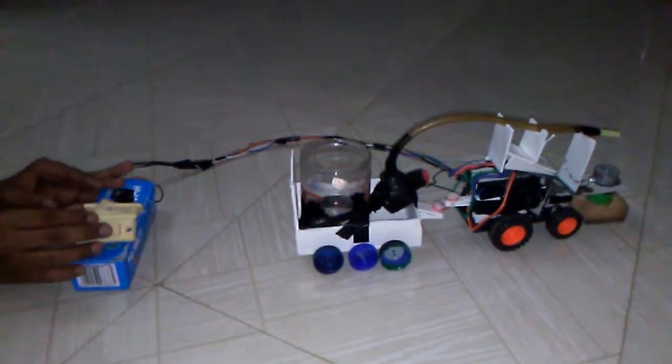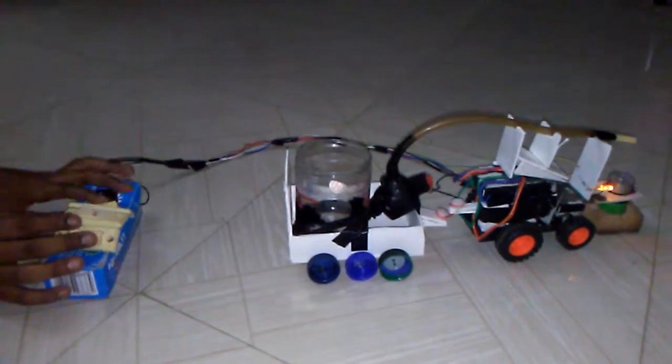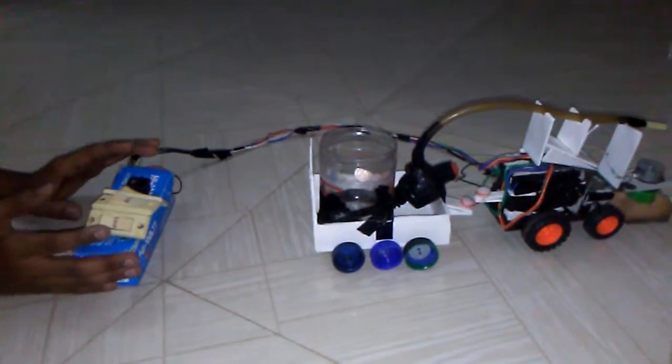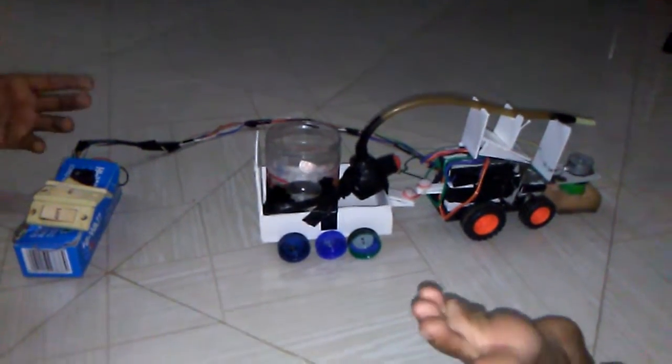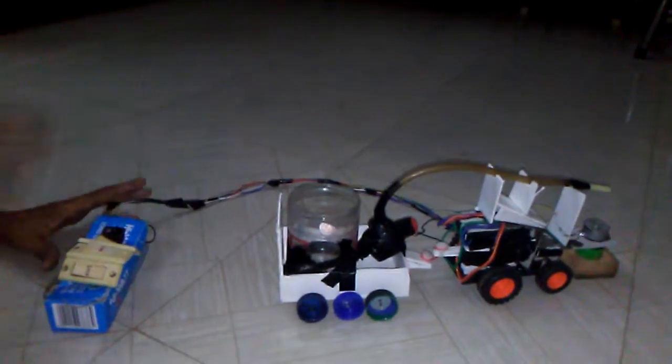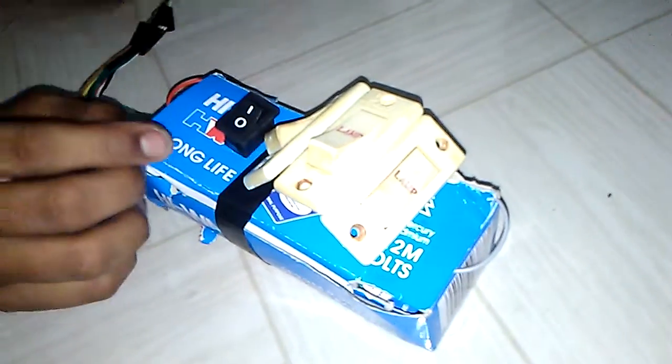Good morning guys. Now we are seeing the floor cleaner, this is made homemade. I'm going to first show the remote of this vehicle. This is the remote, and you can see that...